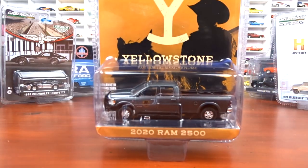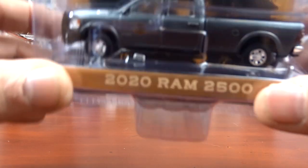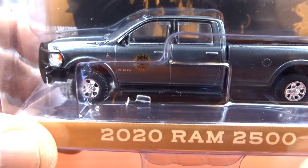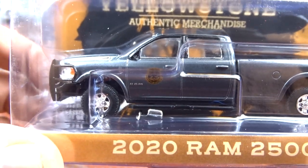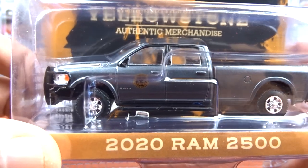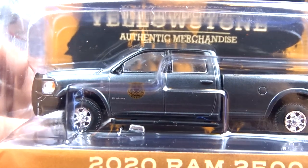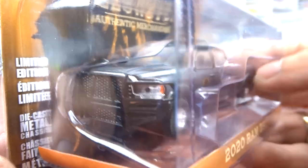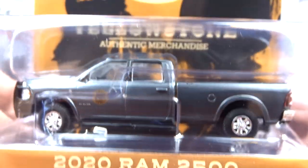They came out with another Yellowstone vehicle — it's a 2020 Ram 2500. I kind of have to find another one though, because the mirror is on the ground inside — it fell off. If I find another one, great; if not, I'll just live with it. It's a pretty cool truck — gray with black interior and a big brush guard on the front, which is pretty beefy. I'm pretty much caught up with the Yellowstone stuff anyway.